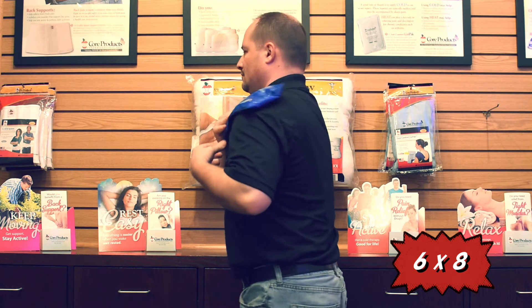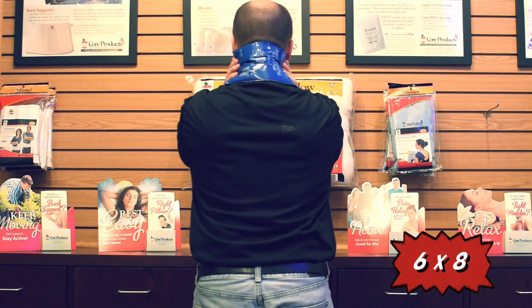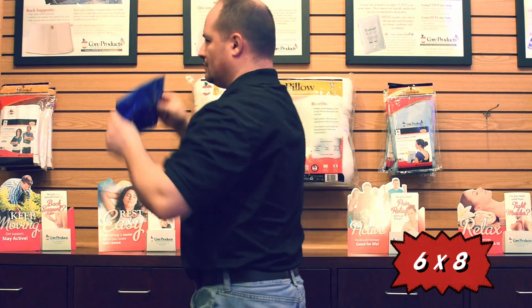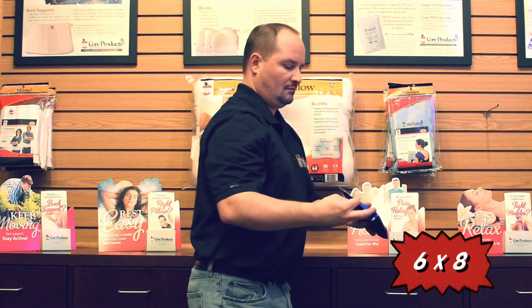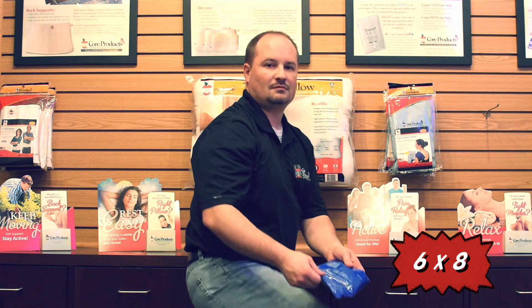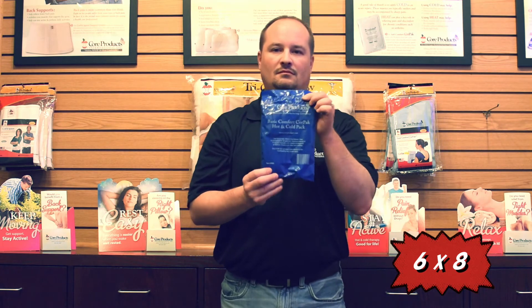Core Products Basic Comfort Hot and Cold Core Packs are an economical way to provide temperature therapy. The Basic Comfort Core Packs are filled with the same temperature retaining fill as our other Core Packs, but have a cost-saving plastic covering instead of a fabric or vinyl, and should also be used with a towel or other protective covering.